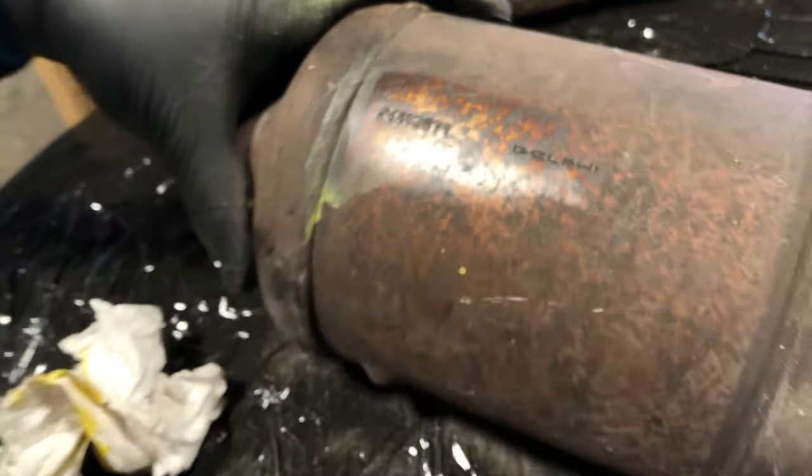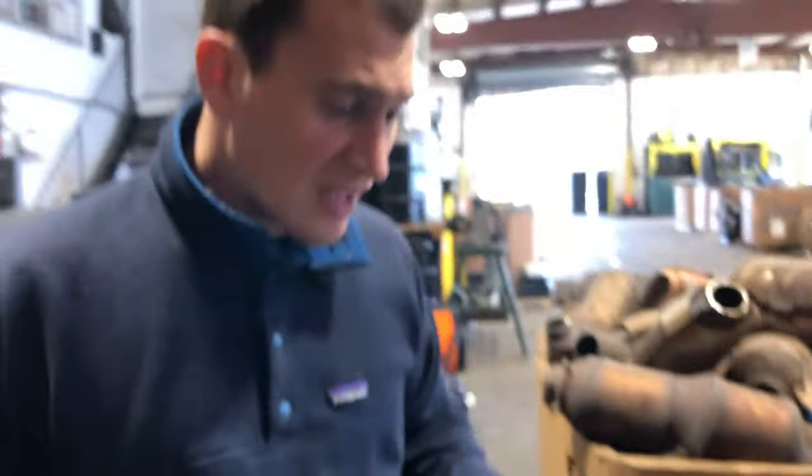Our favorite way is using the spray paint and the steel wool, but you don't always have those tools with you wherever you are. So this is another way — another tip on how you can identify your GM catalytic converters.